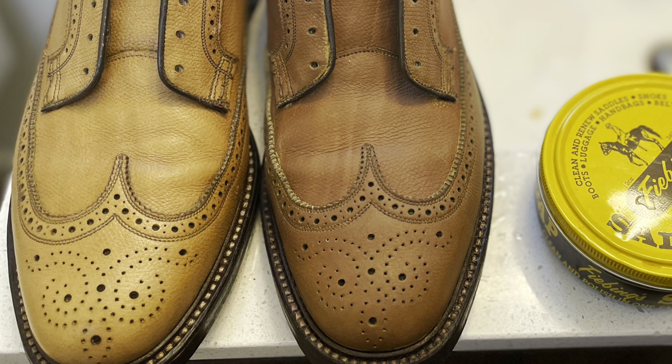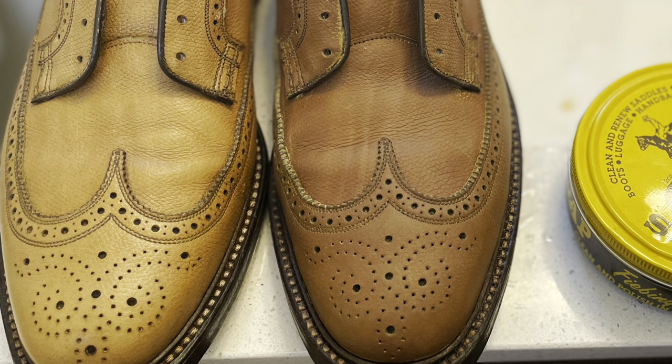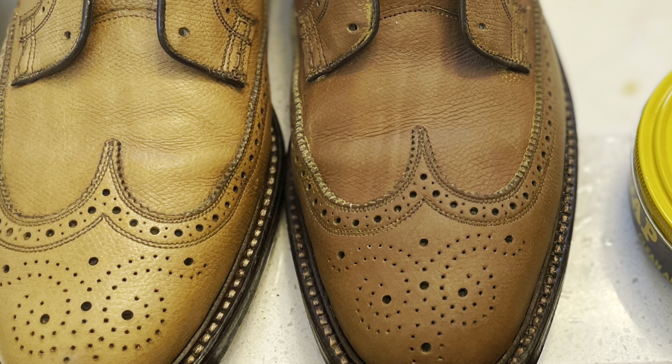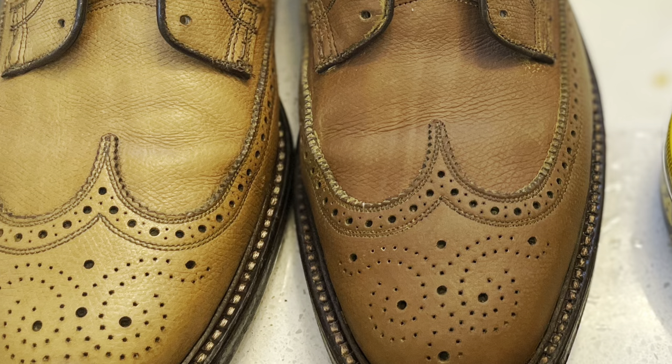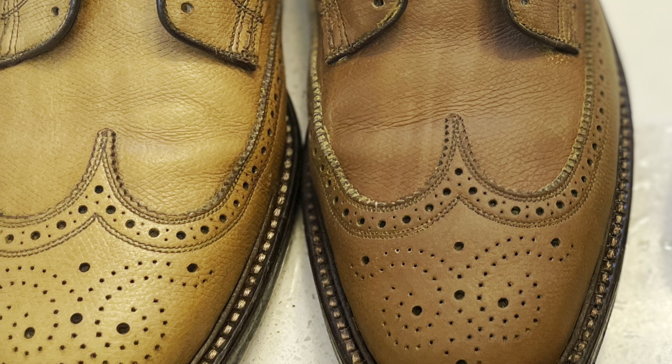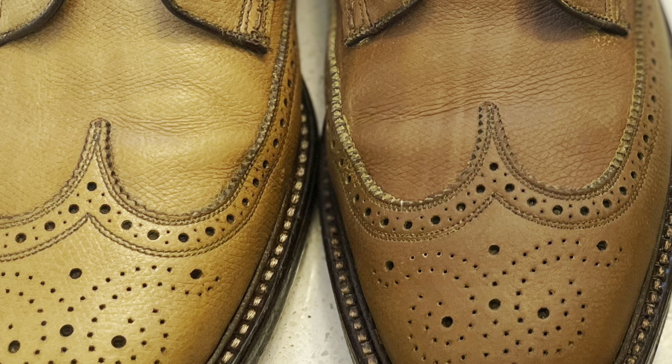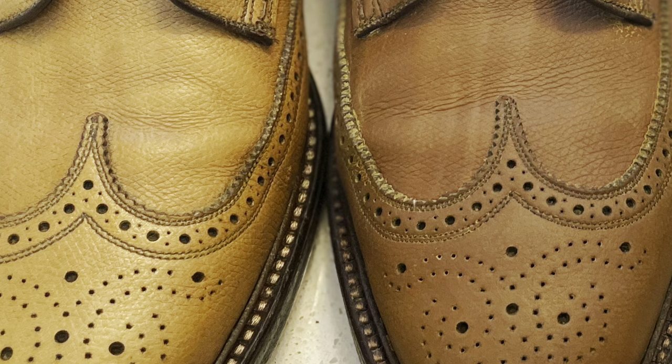Here you see the Feibings saddle soap container next to a conditioned and cleaned shoe on one side, and to the left a currently uncleaned or unconditioned shoe. The darkening is really due to just the moisture, so don't be afraid — this will change over time as you will see through the rest of the video.